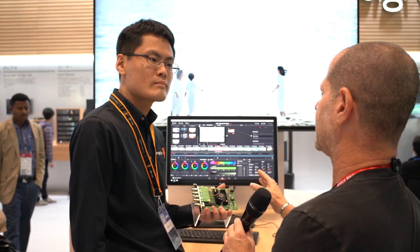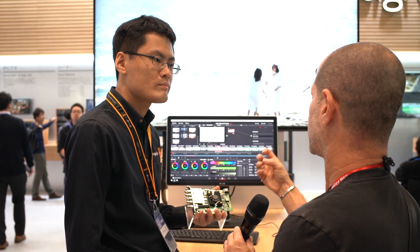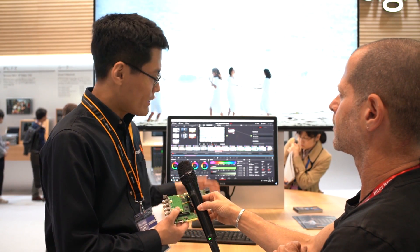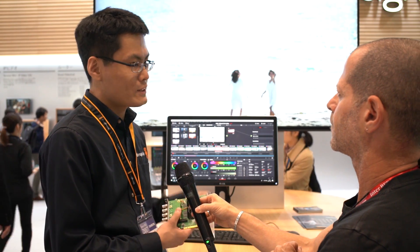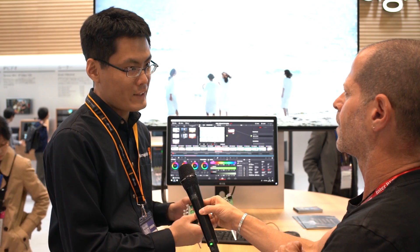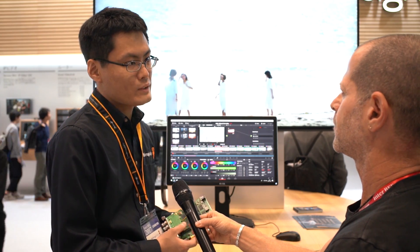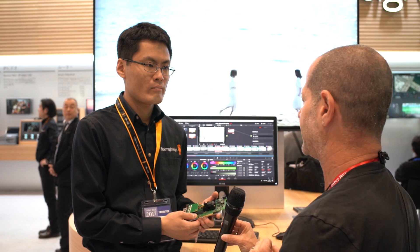Is it enough to have the normal DaVinci Resolve, or do you actually need a special version? This version is a demo version and we've not released it yet, but we will be releasing it eventually. When it's released, you can use this DeckLink card to output 8K. I think it will be the full version, because the full version only supports higher resolution than Ultra HD.